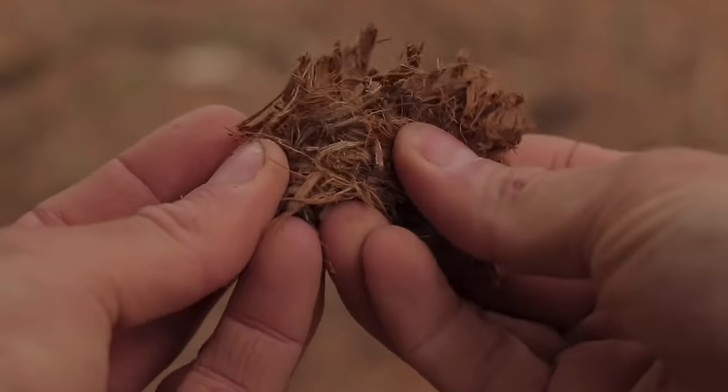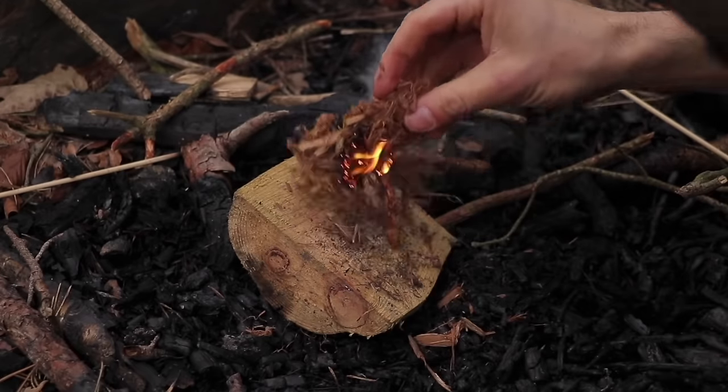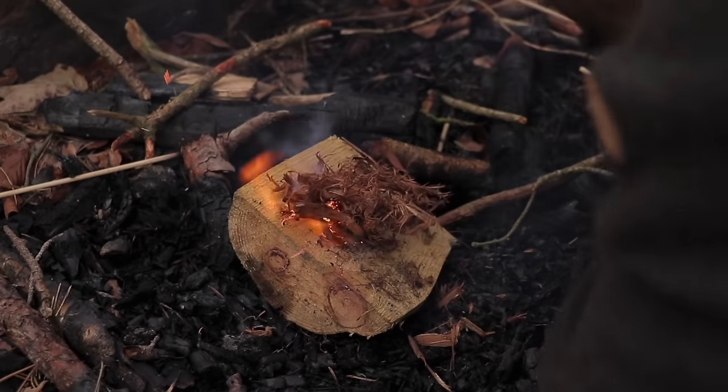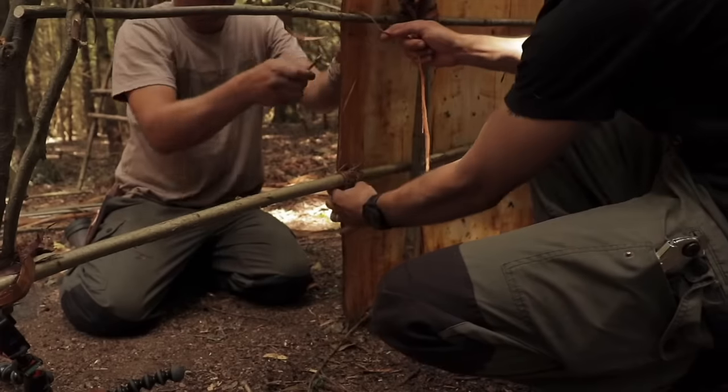If you're prepared, you can make a number of these small tinder bundles and keep them in a fire lighting kit in your backpack, so you're ready to light fires whenever you next need to make camp and shelter for the night. As if that wasn't enough, the bark can also be used to make tiles on the roof of a shelter.